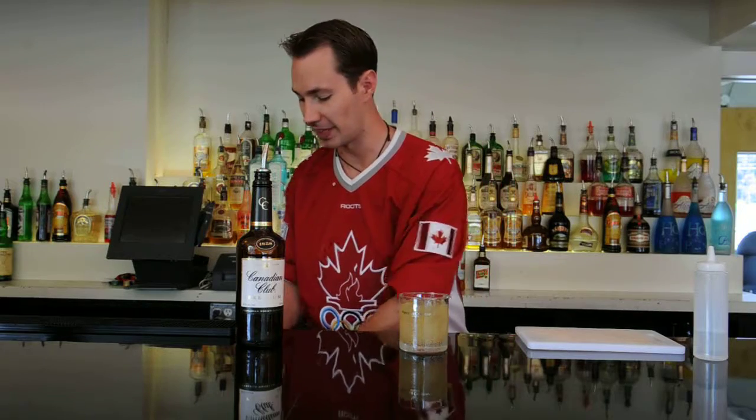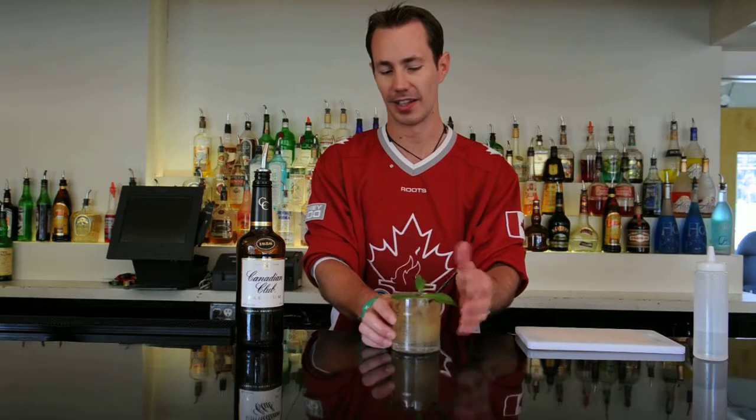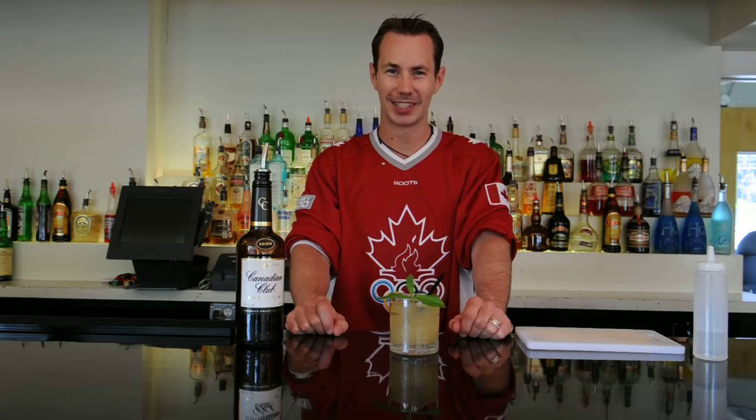Now that we've poured everything, we're going to add a mint leaf sprig for garnish and a straw right beside it. And there you have it, our delicious Canadian Smash. I hope you have a great time celebrating Canada today and until next time, cheers.